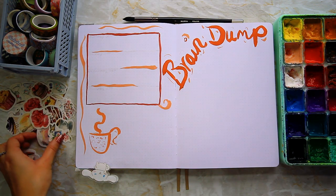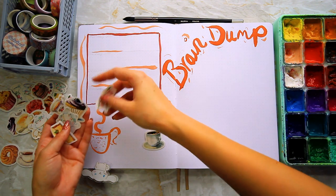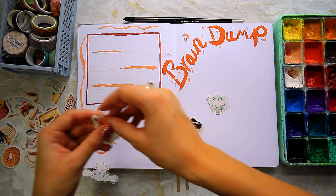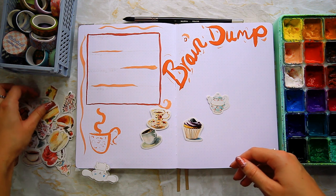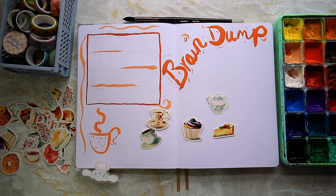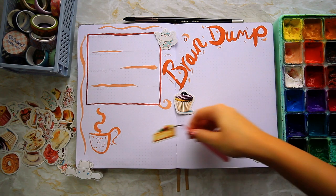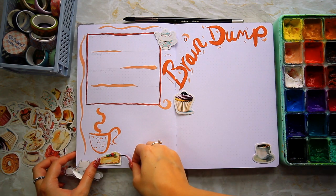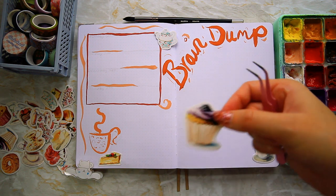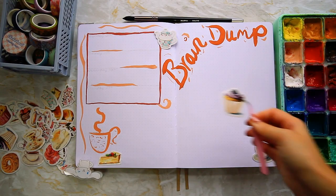I've seen people do dutch doors or one week per spread, but I just have that strong feeling I don't want to waste pages — I do the same with paint, paper, and collage materials. If you've seen my art vlogs, you'll know I fill lots of sketchbook pages with leftover paint. I just don't like wasting products, so whilst I know I'll probably need to try a dutch door at some point, the idea of cutting that paper just for aesthetics kind of pains me, especially since the paper was not cheap.